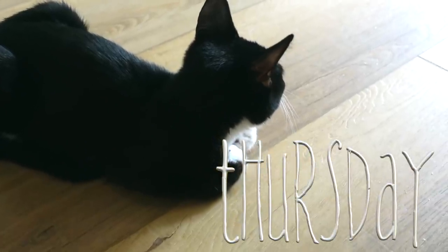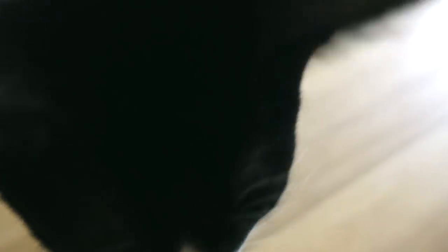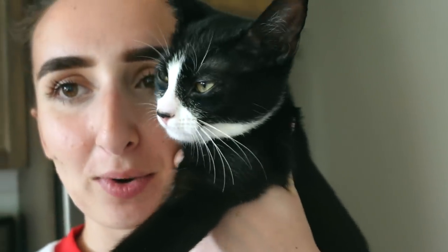Hey Lumi! Lumi. Everyone wanted a Lumi update — Lumi's doing really well. She's been comforting me while I've been sick. You're growing up.